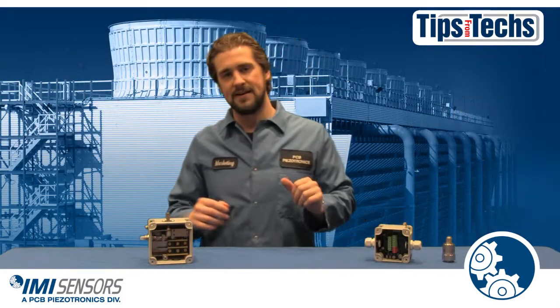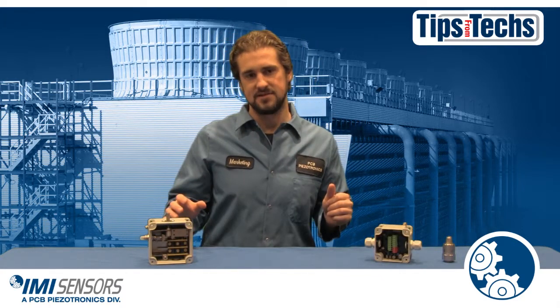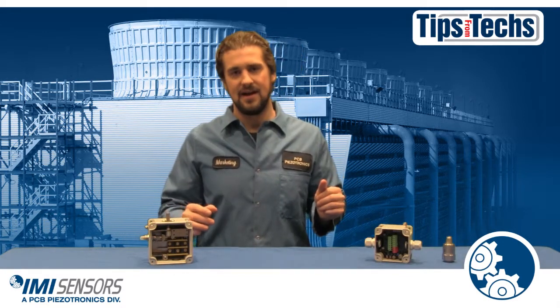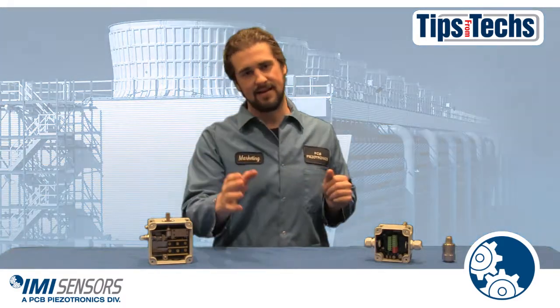There you have it — a short summary of vibration switches and the ones that IMI Sensors sells. If you'd like to learn more information about these switches, please visit imi-sensors.com. That's all from Tips from the Techs. We'll see you next time.